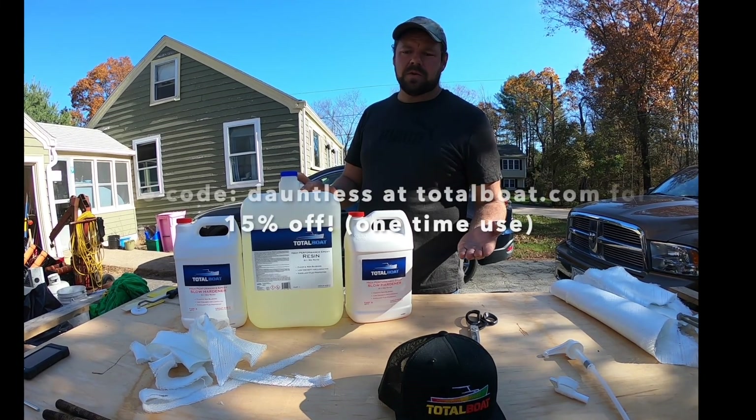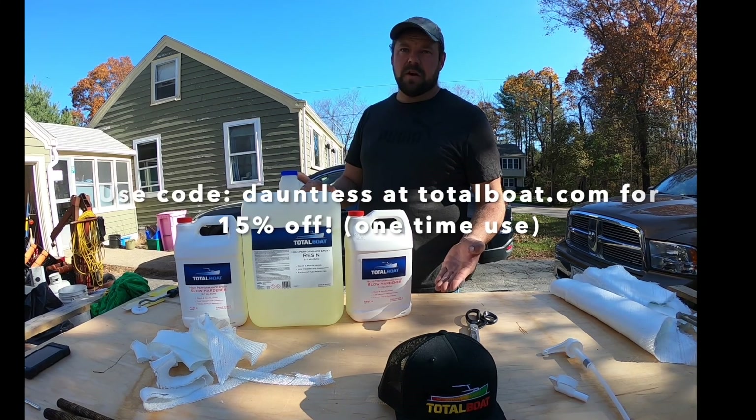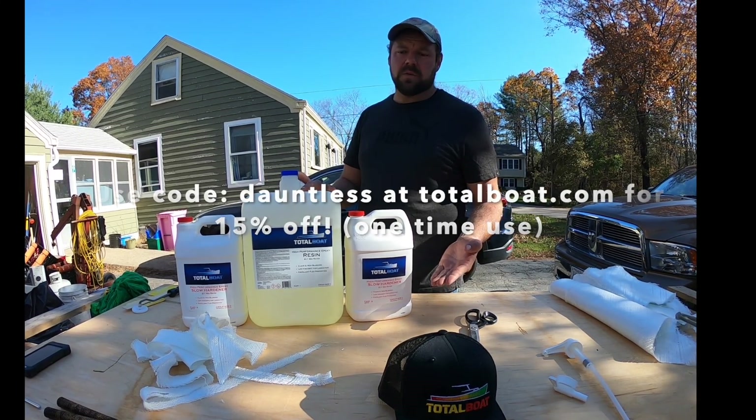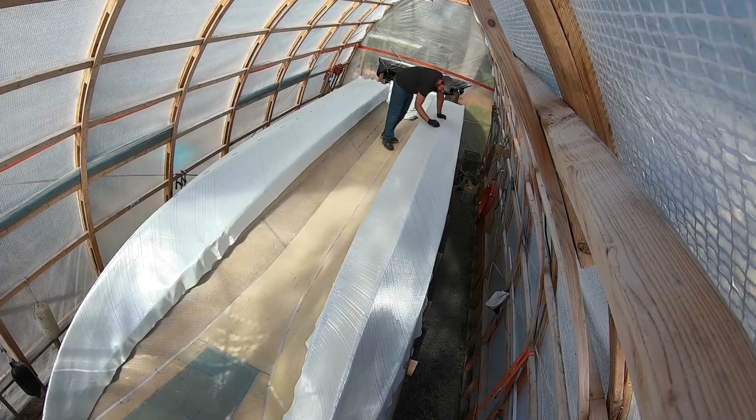If you guys go on TotalBoat.com, use code DAUNTLESS and you'll get 15% off on your first order. It's a one-time deal, I believe. Check them out.